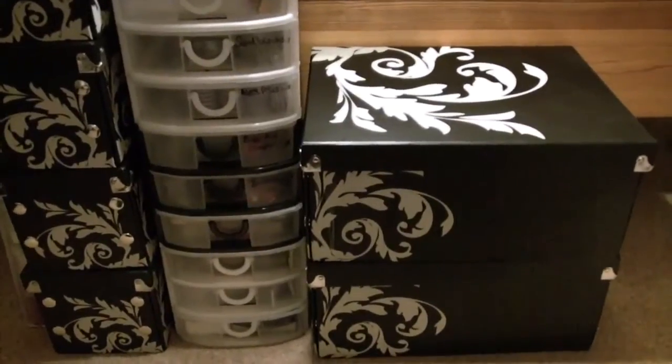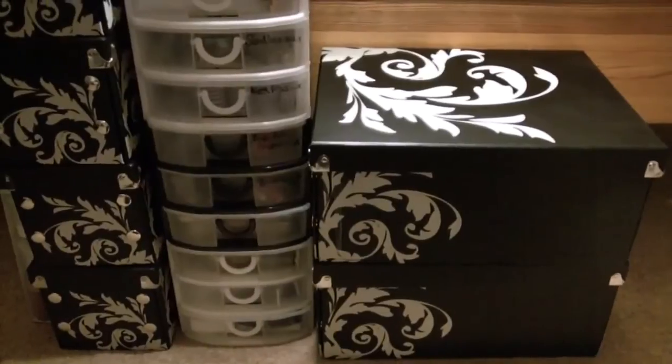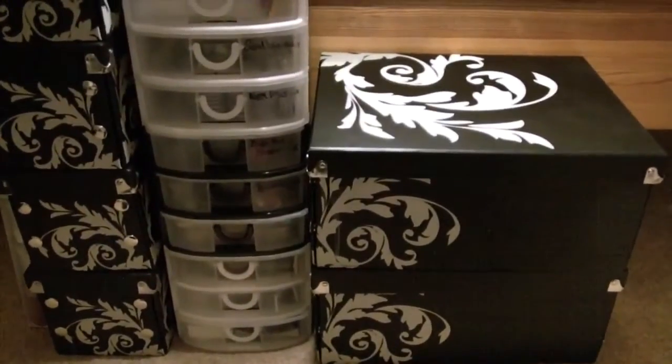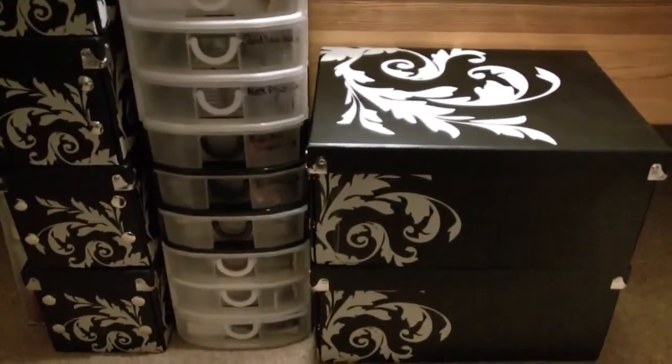Hi everyone. It's been requested that I do a nail storage and collection video, so this is where I keep everything. I have my boxes, then I have my drawers and then I have some more boxes. I hope you enjoy this video and thank you for watching.